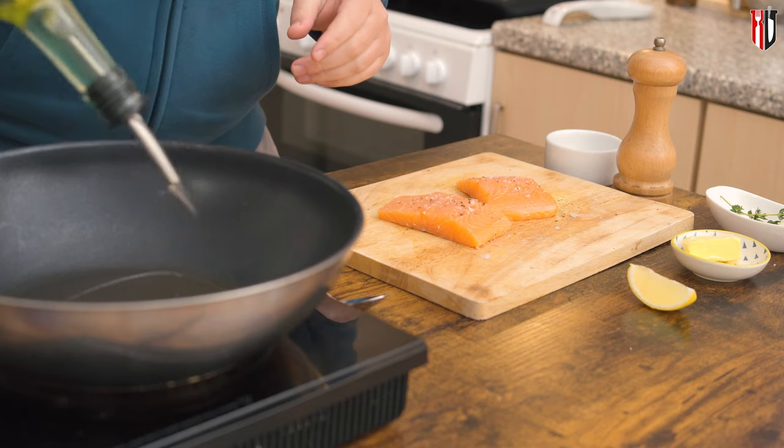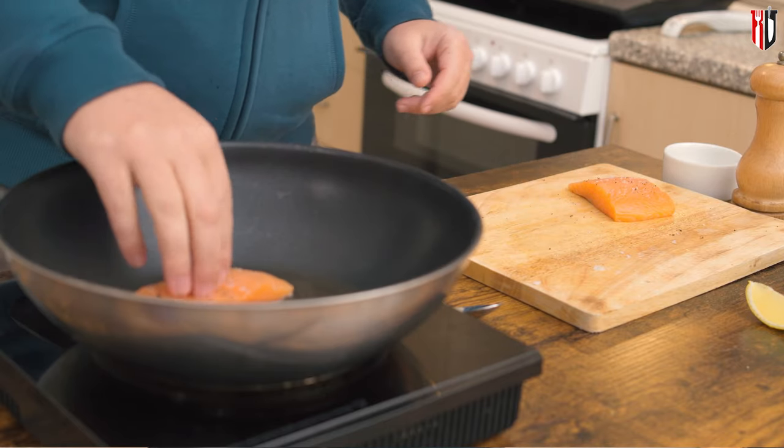With the pan hot enough, go in with about one tablespoon of veg oil. You don't really need more than one tablespoon because the salmon is fatty and it will release some of that fat into the pan — you don't want it to float in fat and oil.